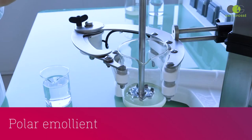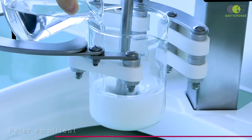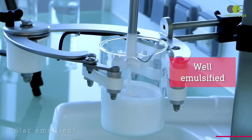On the contrary, with the polar emollient, fully compatible with Emollium Elastro, the emulsion is done really quickly and seems complete. It is fluid, white, and shiny.